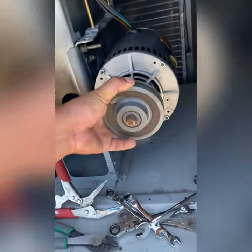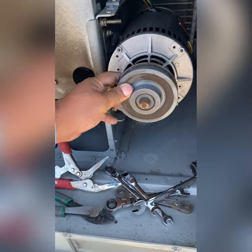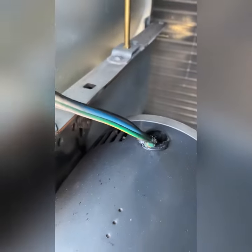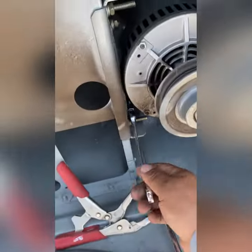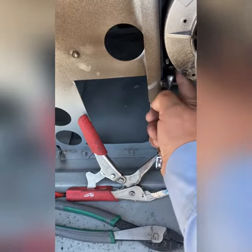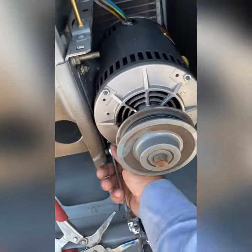It won't move — no big deal. We'll just take it out, check for any shorts in the wiring, and install a new one. Get rid of this motor, take it to the motor house, change it out. That easy.